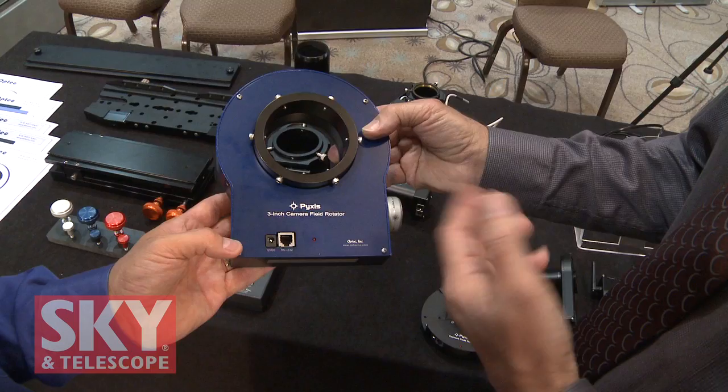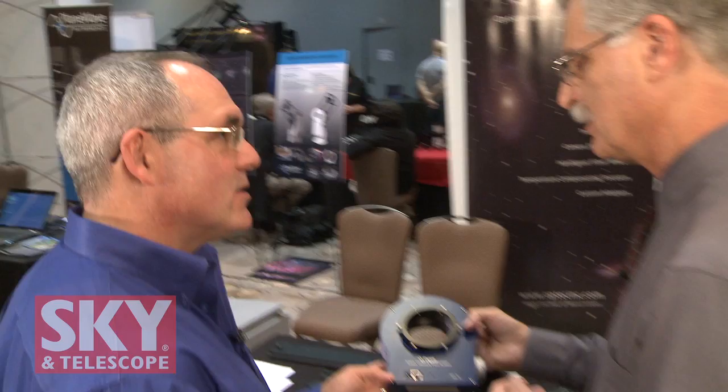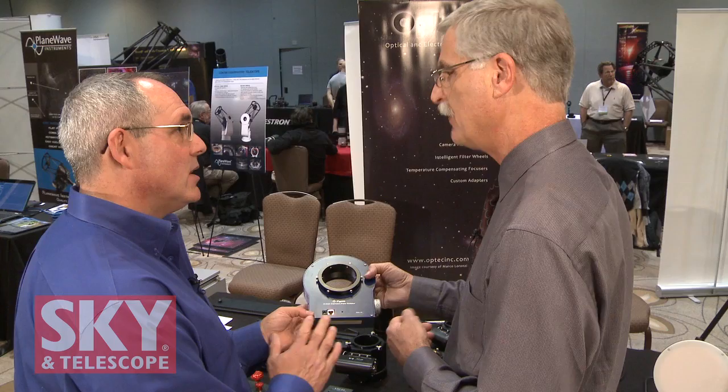These are for people with big Dobs who want to do short-exposure astrophotography — five, ten minute exposures — without worrying about field rotation. They can go longer as well, even 30 minute exposures. There's nothing inherent in the system that would preclude going deeper than five to ten minutes, but at five minutes you'll see rotation if you don't have derotation.